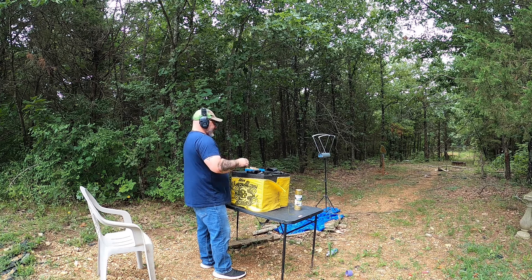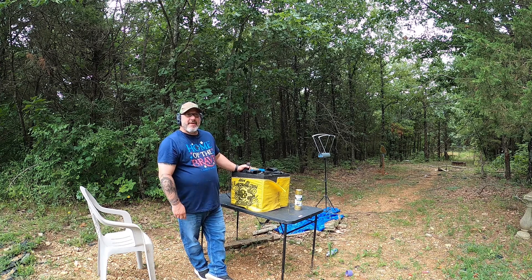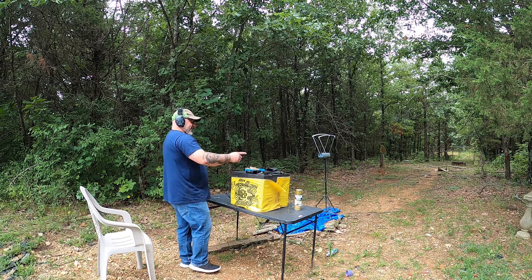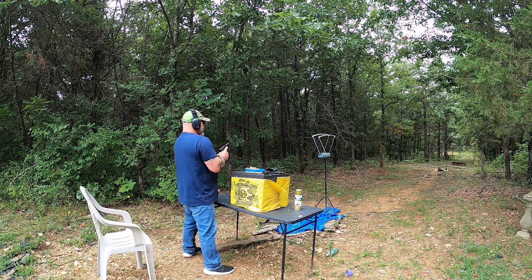Again, it's the first time using this chronograph. These units work really well on a cloudy day. I have the diffusers on just for good measure. I've got great conditions, so I should be getting optimal readings. Last four — let's see where this puts us.